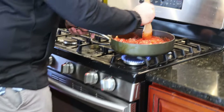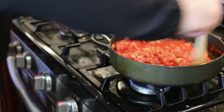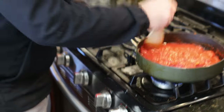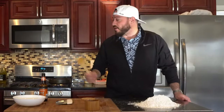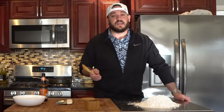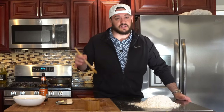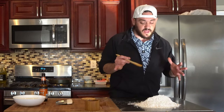Now that we've got it to a consistency that we like, we're going to put this on medium to low and let this cook out for the next half hour to 45 minutes, which is perfect because we've got a lot of other stuff to do. Just a reminder to stir occasionally or else it will burn — there's a lot of sugars in tomatoes and they can actually burn, so just keep an eye on that.